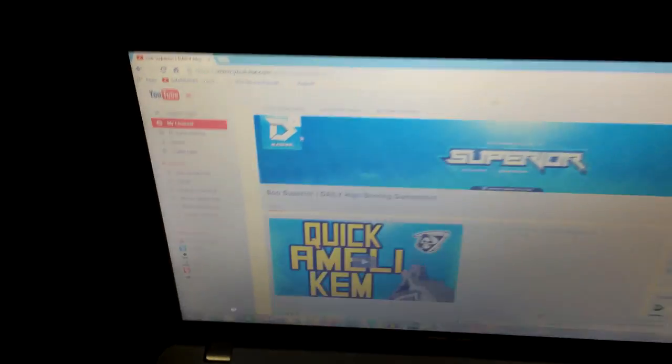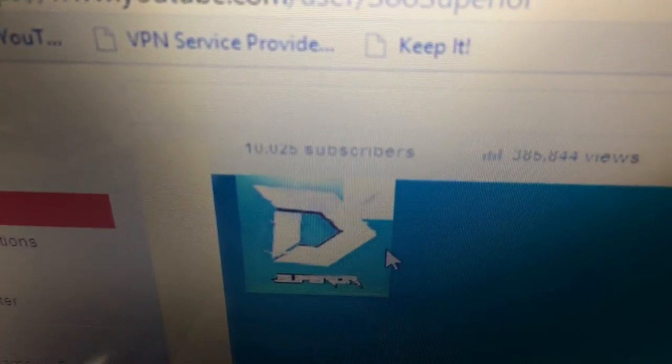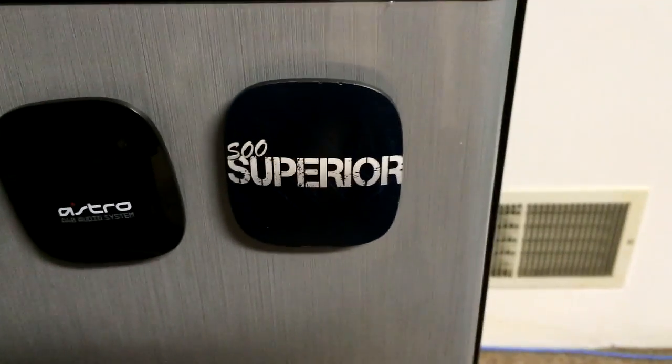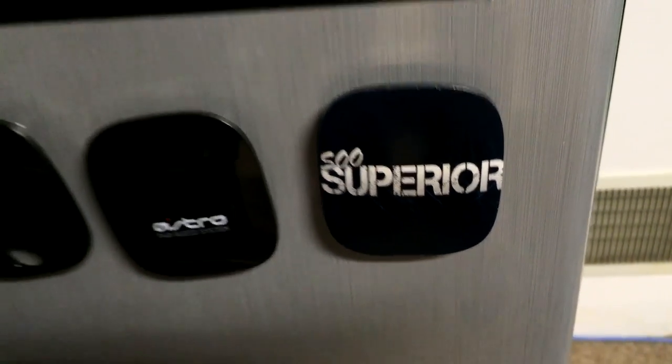Moving over, you can see I have a laptop that I purchased recently to make videos on the go and keep up to date. And you can see 10,000 subscribers right there — absolutely unbelievable. I thank each and every one of you for getting me where I am today. My laptop is sitting on top of a mini fridge, and on the mini fridge I have my custom Superior speaker tags for my Astro A40s, which you'll see a little bit later.